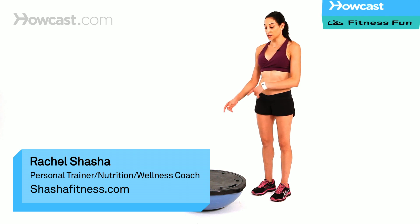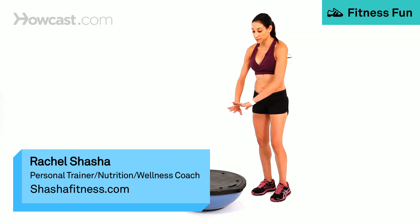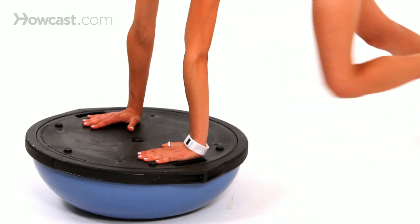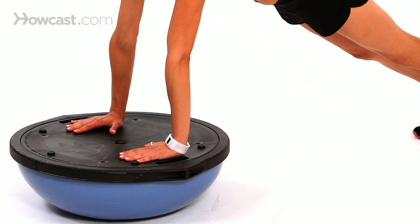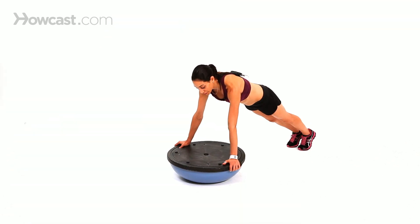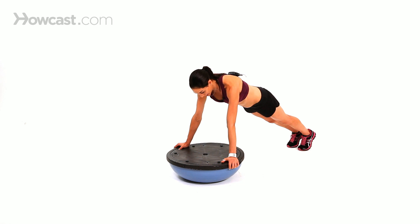A platform pushup on a ball is done by using the opposite side of the ball — this is your platform. You're going to bring your hands either on top, keeping them equal distance apart, or grab onto the handles on the side. Then bring your chest towards the platform.